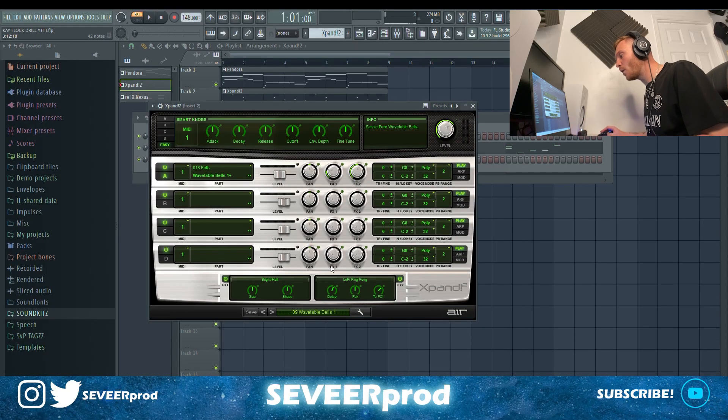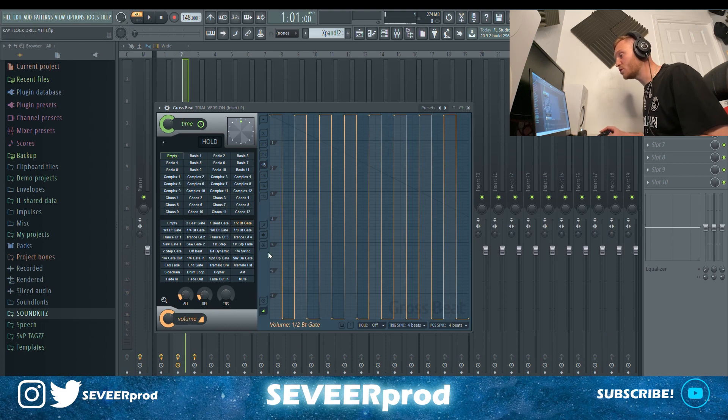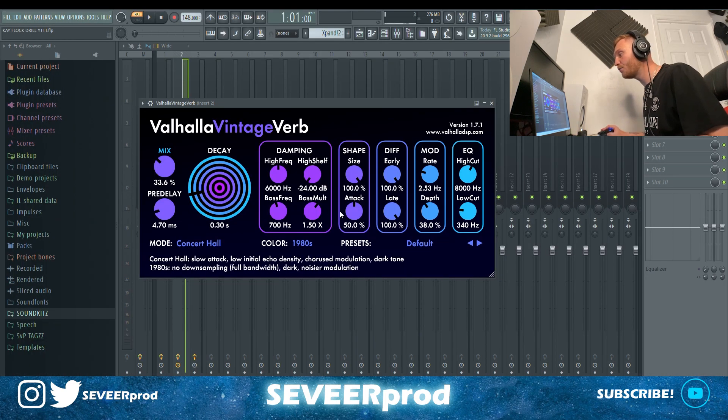For the second melody, we went into Expand and grabbed the Wavetable Bells preset. For the effects, I've got Gross Beat which plays a half-beat gate, an EQ once again taking out some lows and highs, and another vintage Valhalla reverb — this time the mix turned out to around 33%. This one gives it a real digital feel, and it adds to the bounce with the Gross Beat gate. This is the pattern we came up with.